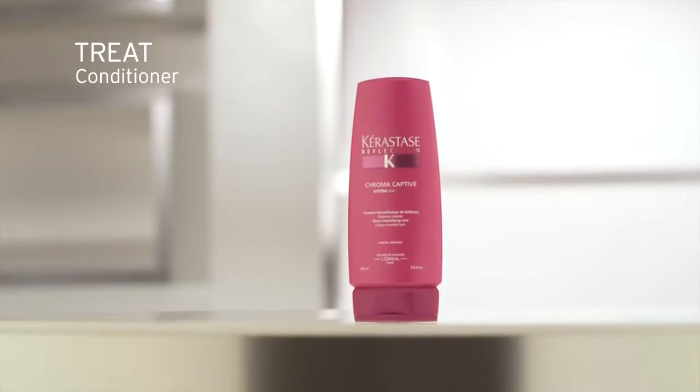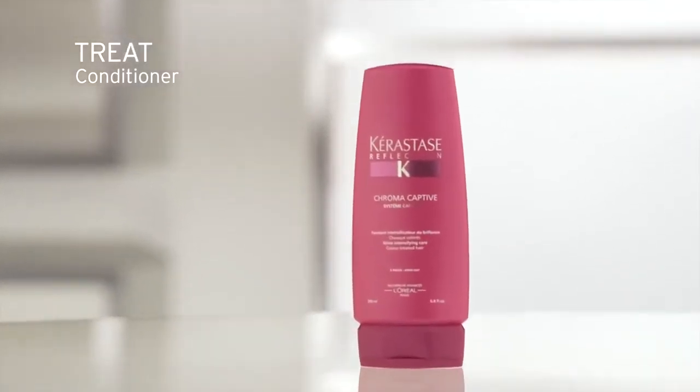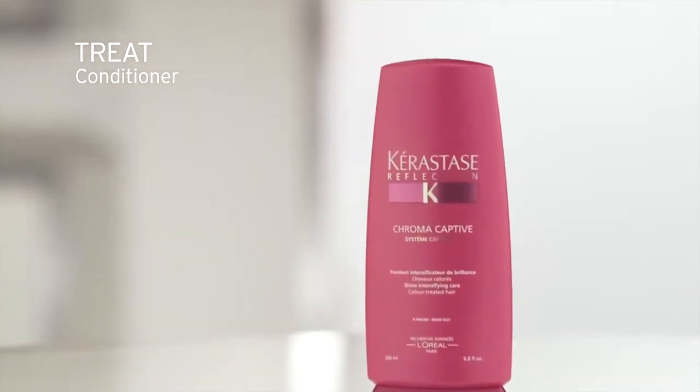To treat, use Chroma Captive fondant daily. Apply a quarter-sized amount to the lengths and ends on towel-dried hair, gently massaging throughout. Leave on for two to three minutes and rinse thoroughly.